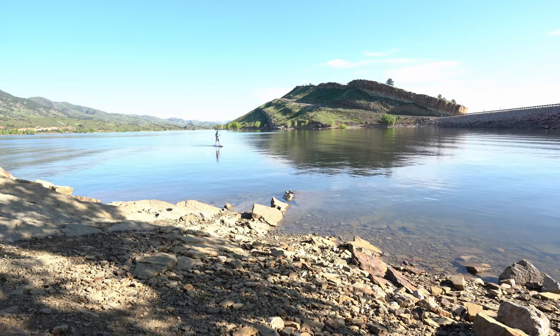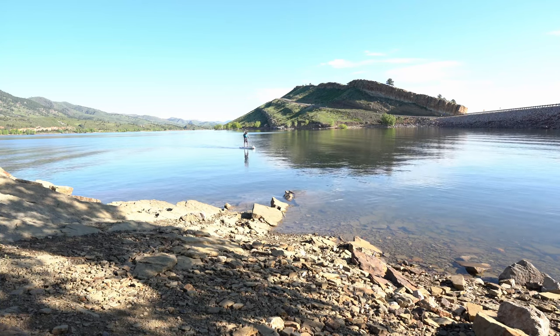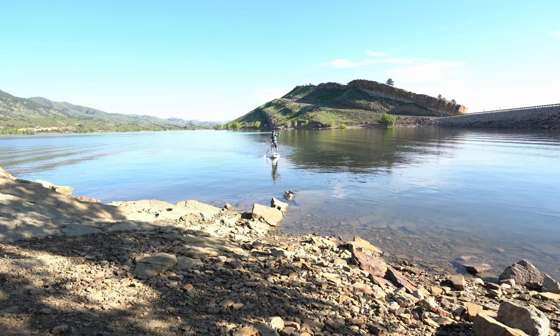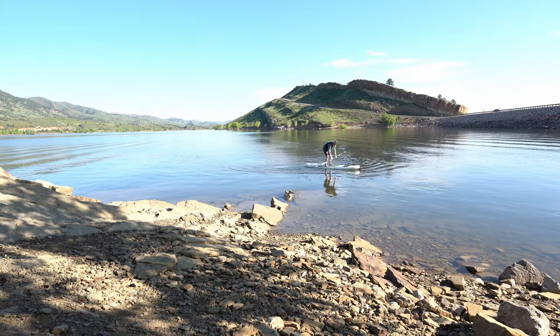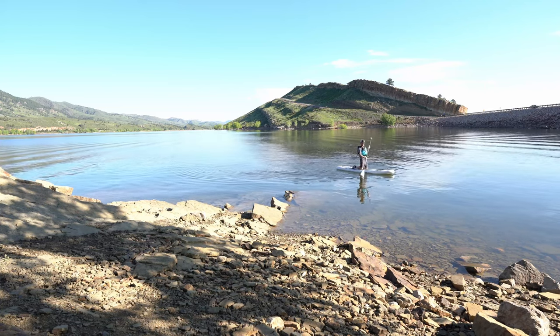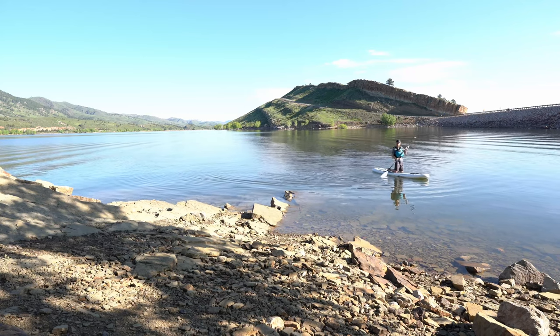I'm still out on the water here, paddling in this spot to give you an idea. This is out on a local reservoir in Fort Collins, and one thing I noticed is when the water starts getting choppy — with other boat wakes and stuff — this thing tends to become a little unstable. It's not really made for that type of water; it's made for inlets and alpine lakes that are glassy. So just keep that in mind. This paddleboard is really fantastic, and if you're using it for those types of conditions, it'll be perfect for you.